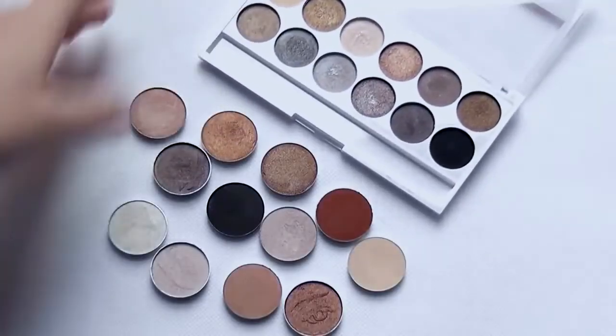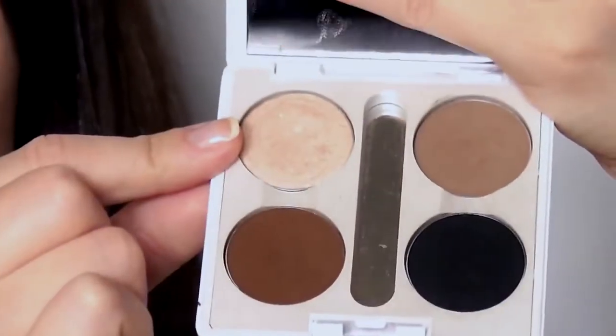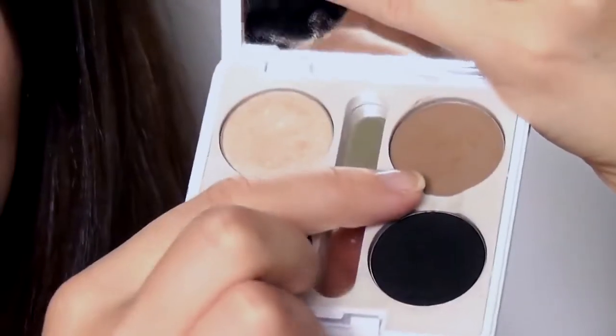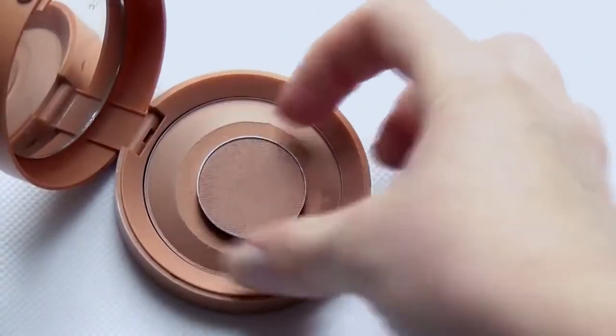Eyeshadows come in different textures, tones, and shades. It can be kind of confusing, but you really only need three to four shades to create a basic look. Firstly, a highlighter which should be at least one shade lighter than your skin — you can also use your facial highlighter. One matte mid-tone will help to blend out your eye makeup softly; try using a matte bronzer if you can't find one.